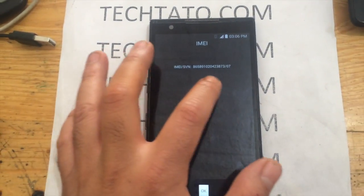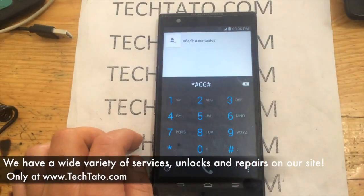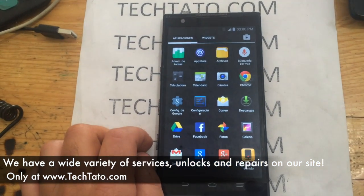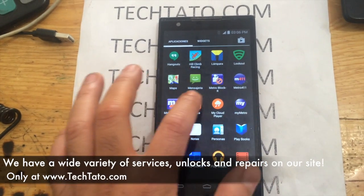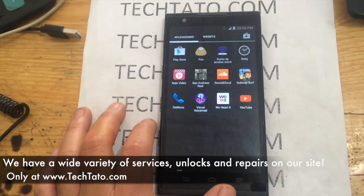Take note of the information that appears on the screen and enter it in the ordering section on my site so we can process the order and send you the necessary unlock information for your device. We have a wide variety of services available on my site — we can assist you. If you come across this video looking for a certain service, I recommend checking it out. We more than likely have a solution for you.